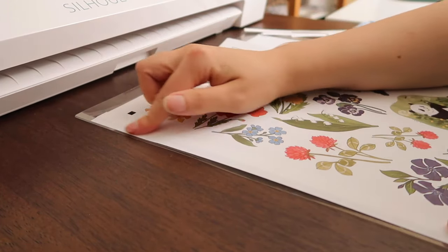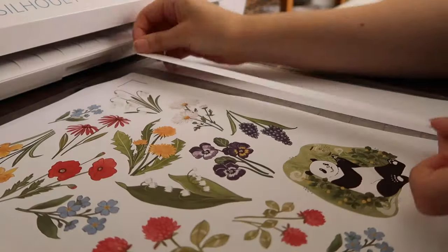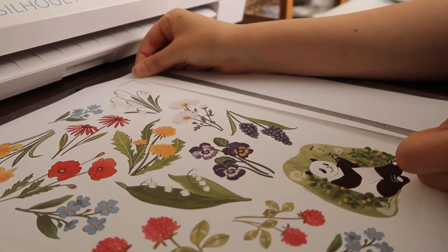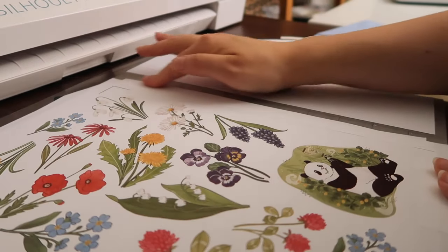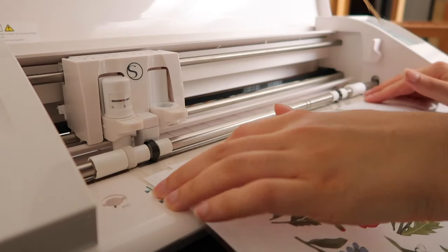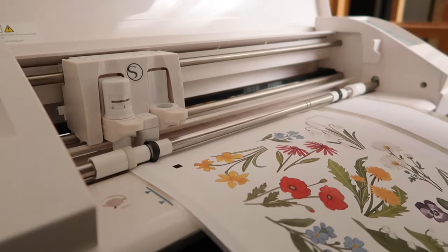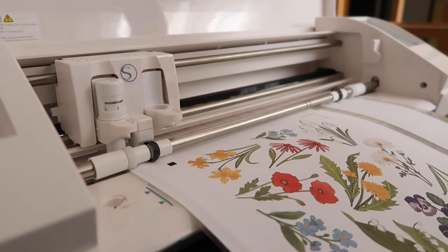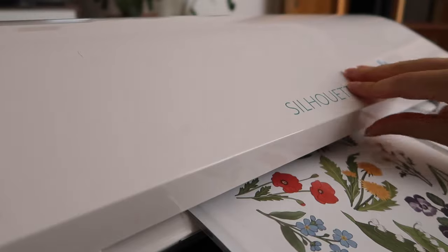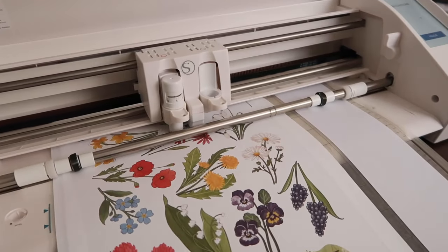My cutting mat isn't sticky anymore since I've used it many times, but instead of buying a new one I found a solution: I stick the sticker paper on the edges with leftover sticker paper cut from previous prints. This keeps the paper fixed on the mat so it doesn't slide around. Once I place the paper on the cutting mat, I load it and give the okay to cut.